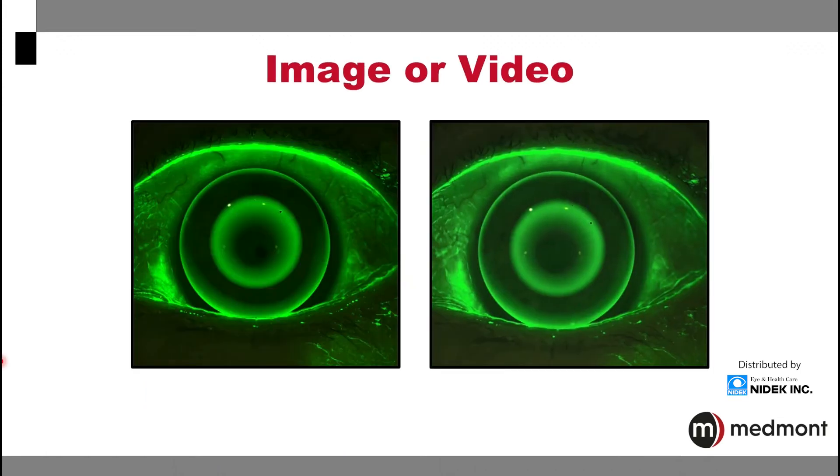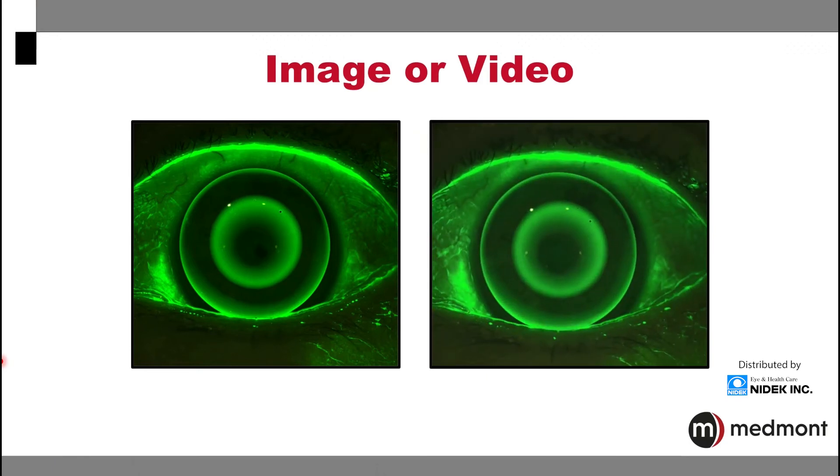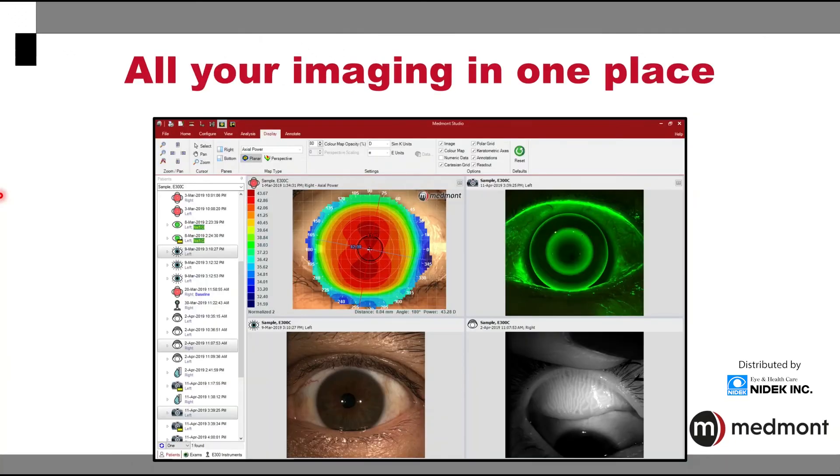With all of the imaging options in your Medmont Meridia, you have the ability to take single images or videos in any of the capture modes, be it the fluorescein, the meibography, or the white light capture. With this one powerful instrument, you have all of your images, videos, and captures available in one place in one software, making it simple and efficient to review and assess.